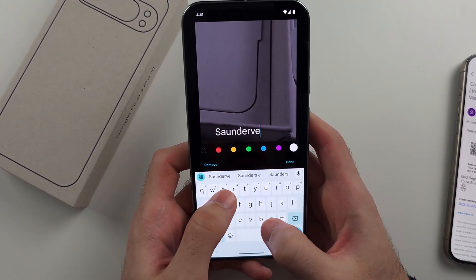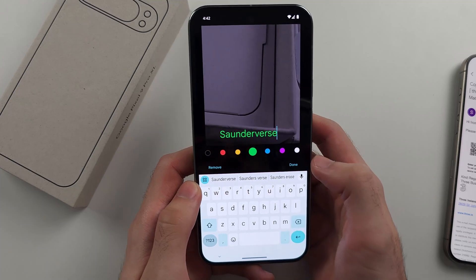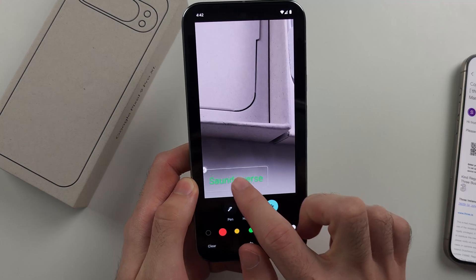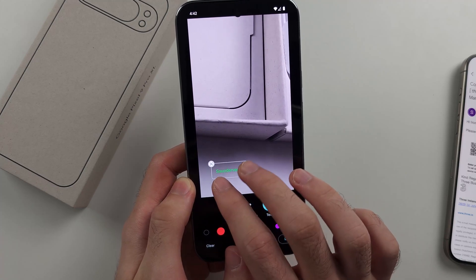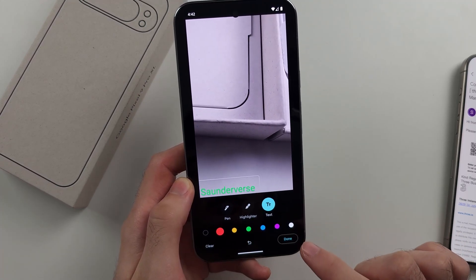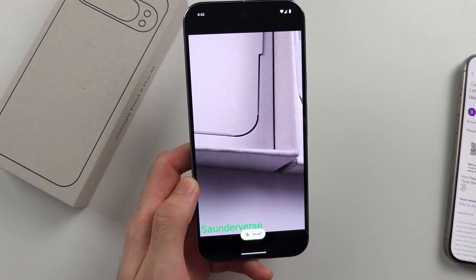Use the channel name as your watermark text. You can change the color — I'll use green — then tap Done. Use one finger to drag the text around and pinch with two fingers to change the size. Once positioned, tap Done, then Save Copy, and it will save a new picture with the watermark added.